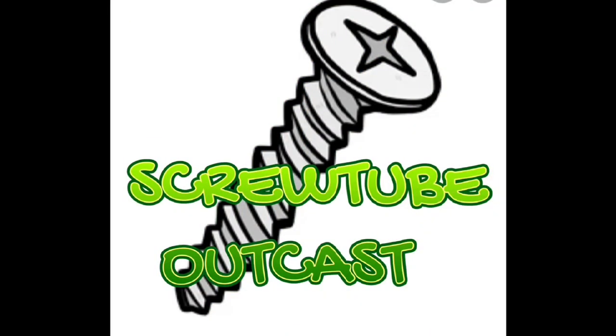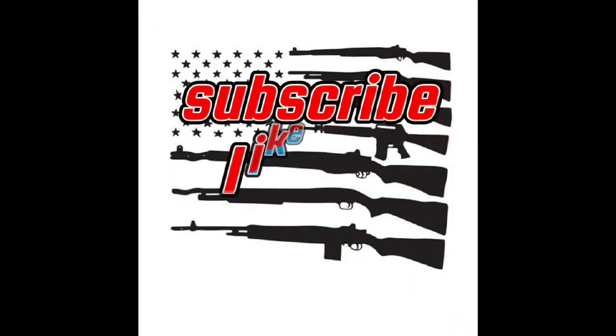If you guys want, definitely hit the thumbs up. If you haven't subscribed yet, go ahead and do that if you want to. I'll put links in the description for the Facebook group and for the Instagram page — they're both screwtube.outcast if you want to search them. But I'll put a link down in the description for that. Anyway, thanks for watching, guys. Have a good one and stay tuned. Next week we'll be doing something better, hopefully. We'll see you in the next video — thanks for watching!